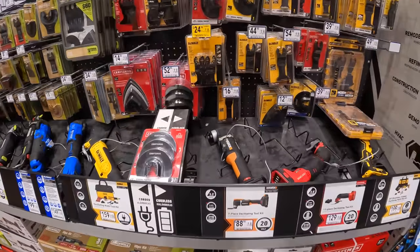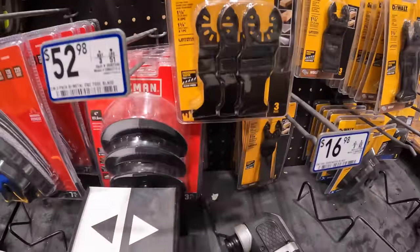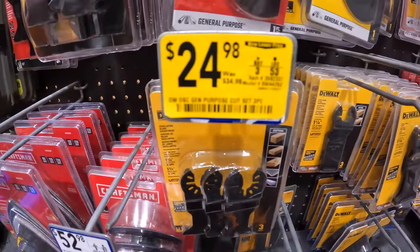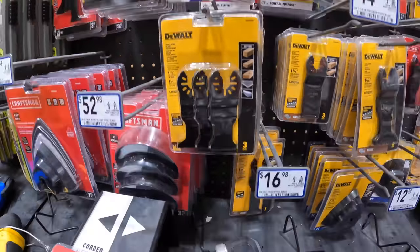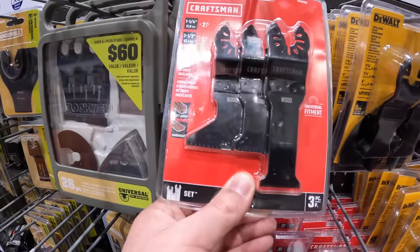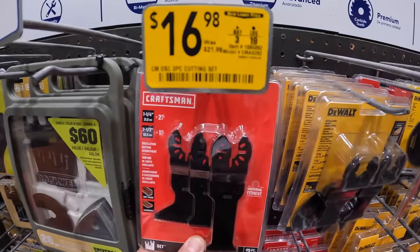In the rotary bits section, DeWalt has a markdown on their 3-bladed for $24.98, was $34.98. Craftsman has their 3-bladed as well for $16.98, was $21.98.